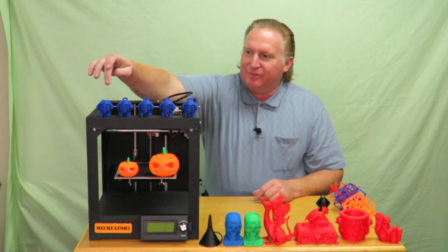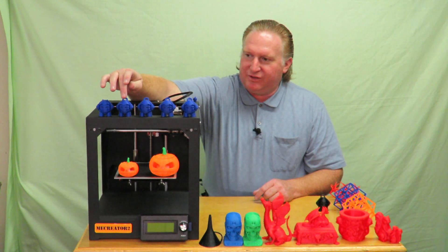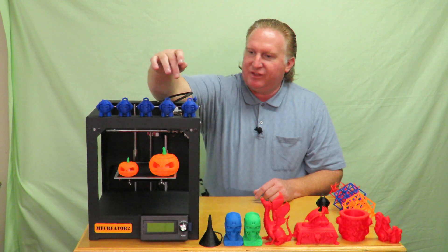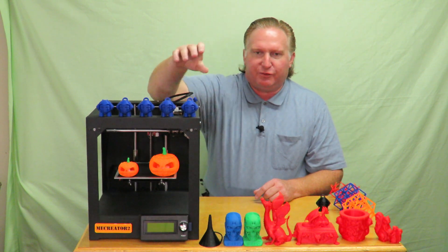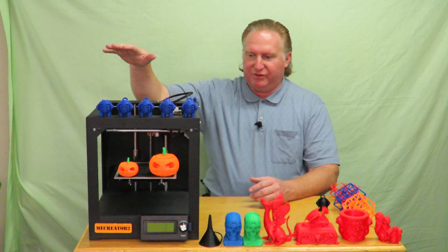You saw where I printed the 0.2 layer height Marvin, the 0.15, the 0.1, the 0.05, and then this one where I just messed with temperatures and settings as it was building. The printer did great on all of those, and once again that was all with the build tack.